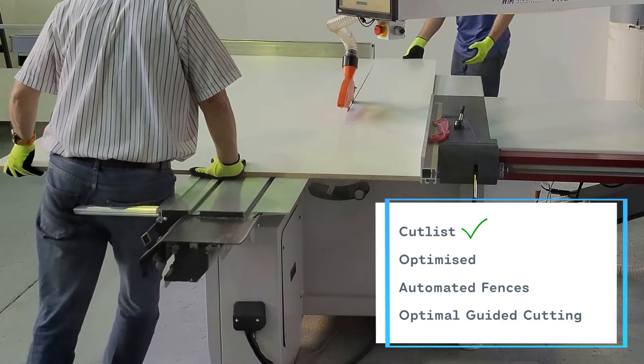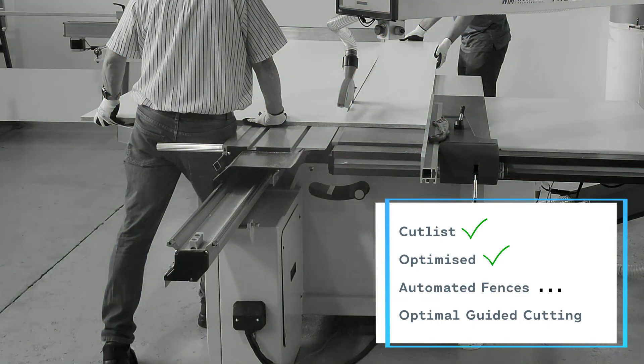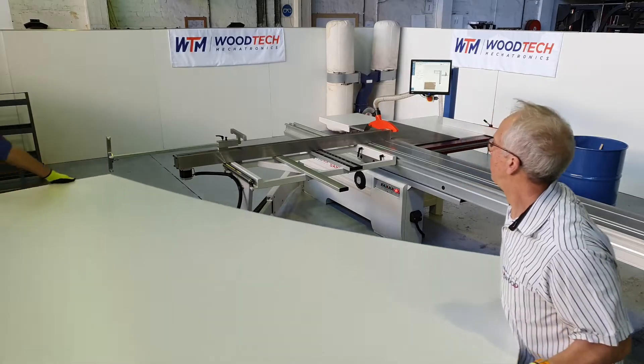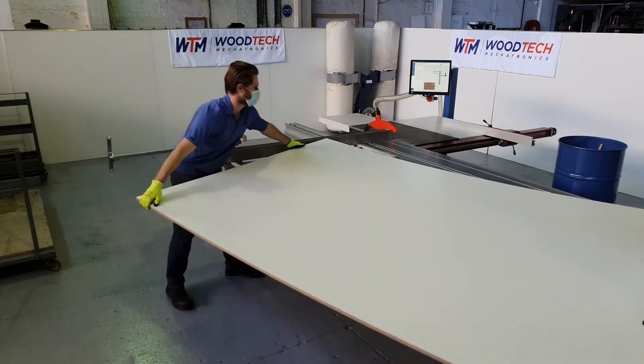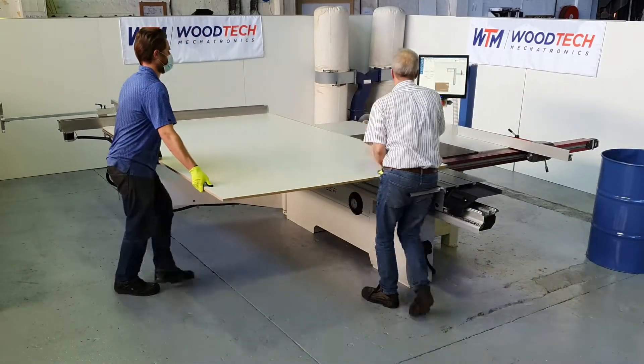Cut list check, optimized check, automated fences — optimal guided cutting, definitely. Introducing our TrueCut Classic: fully guided cutting is here. Now at Woodtech Mechatronics, we have developed a revolutionary way...